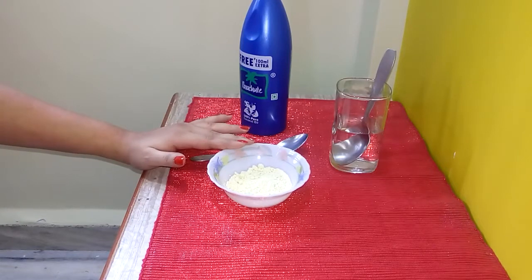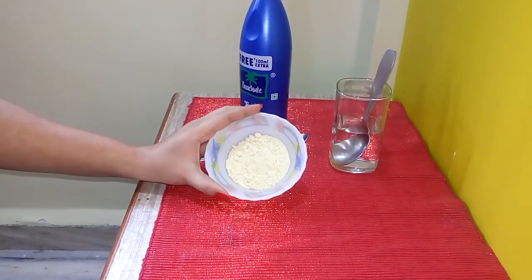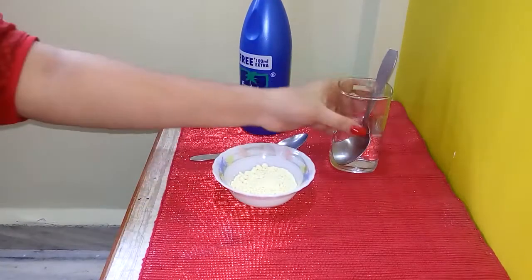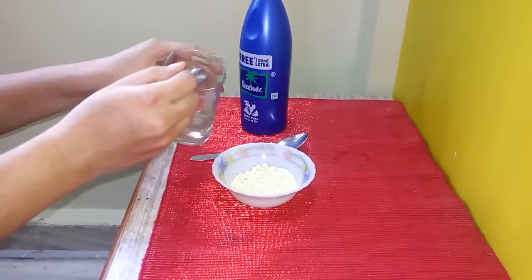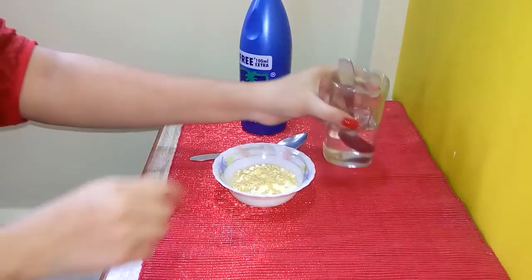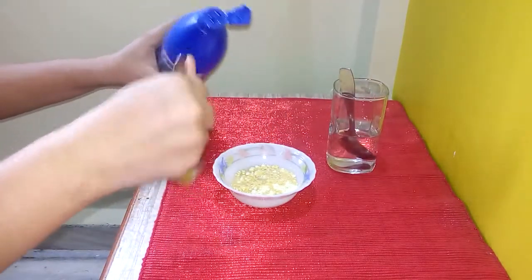This is a simple remedy. You require two full teaspoons of gram flour, also known as chickpea flour or besan. We are going to add two teaspoons of water — you can also use rose water — and two teaspoons of coconut oil.